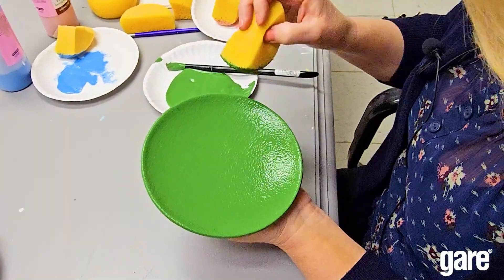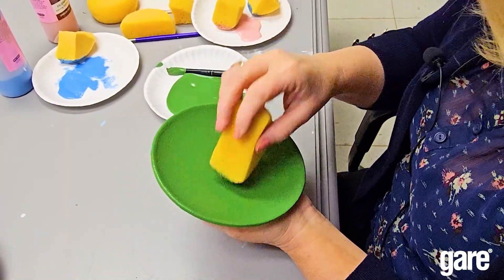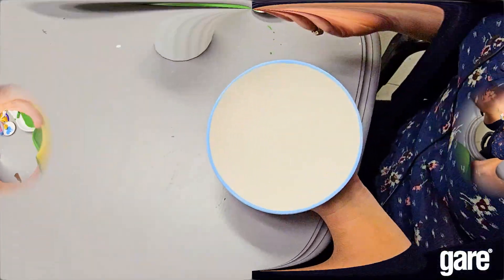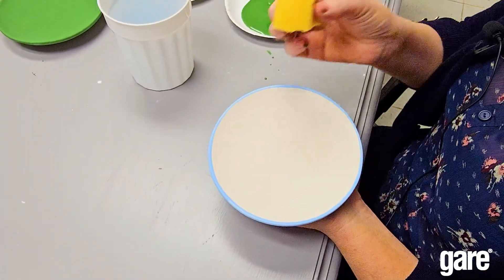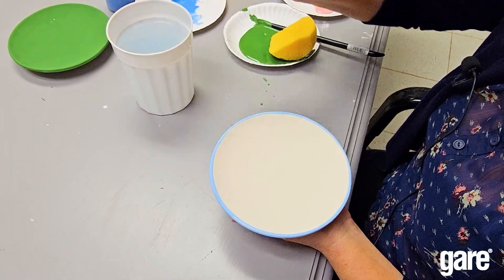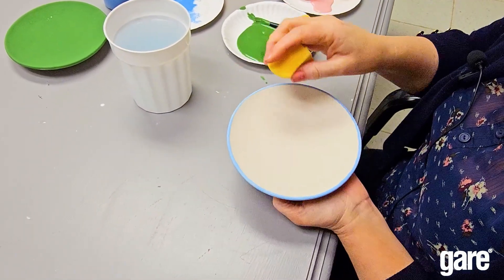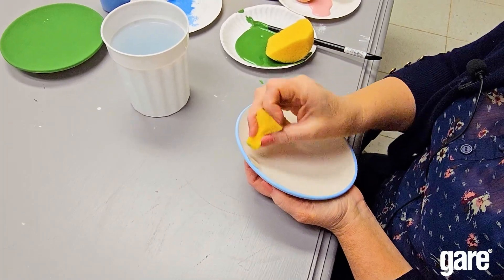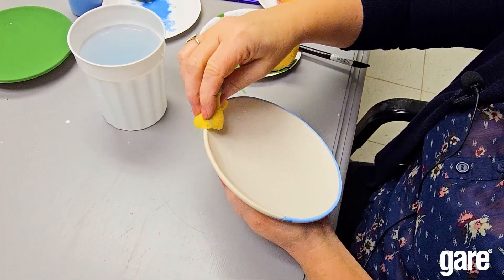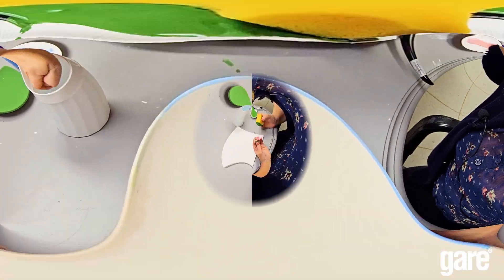When you sponge on the third coat, you will have kind of a textured look, but when you fire it, it will fire evenly. Tip number five is that sponges are great for cleaning up messes. You can just take it and if you don't like a spot, you can clean it up, or just wipe it off and start over again. This is why I love the sponge so much — there are so many different things you can do with it.